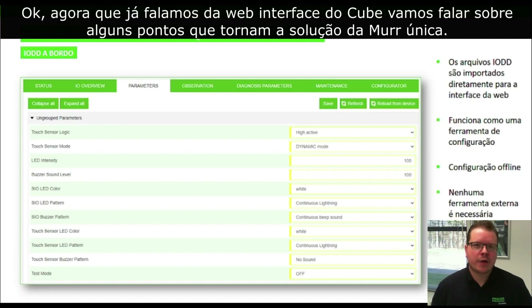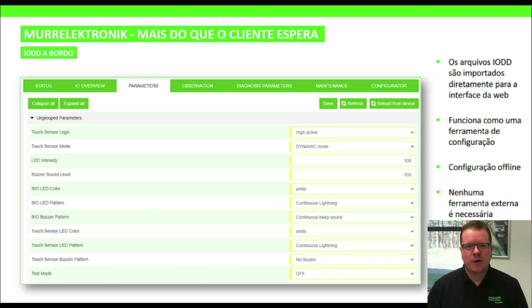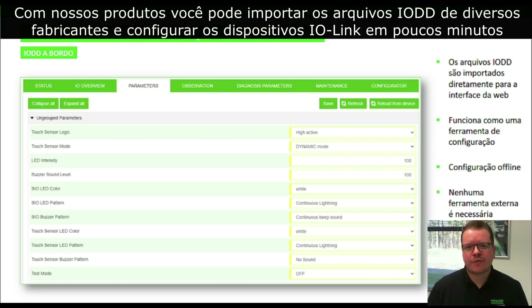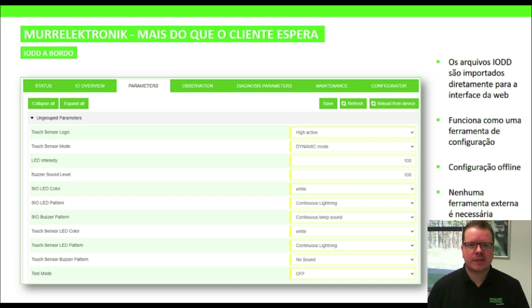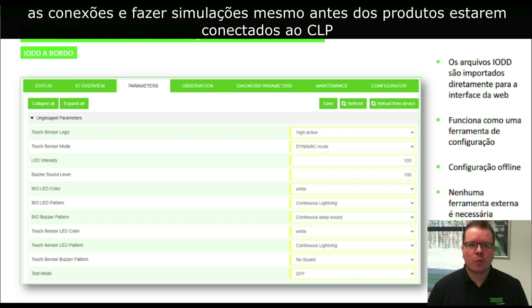Since I already spoke about Cube's web interface, let's talk about some things that make Murr Electronic solutions unique. The web interface of our products turns IO-Link device configuration into an easy task. With our products, you can import IO-DD files from any manufacturer, resulting in configuring IO-Link devices in minutes, without having to worry about indexes, sub-indexes, or hex codes. The same web interface can be used for wiring check and simulations even before your products are connected to a PLC.